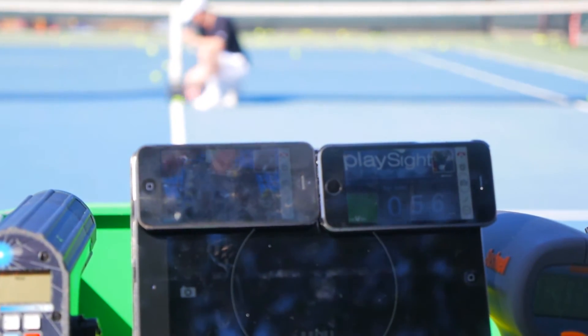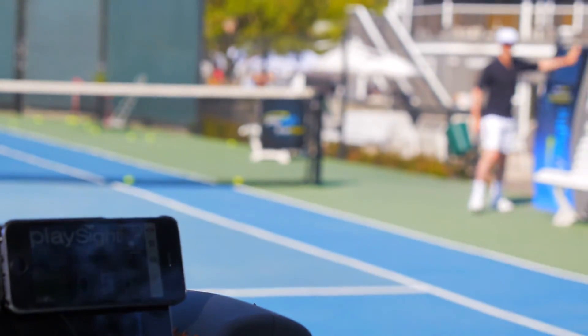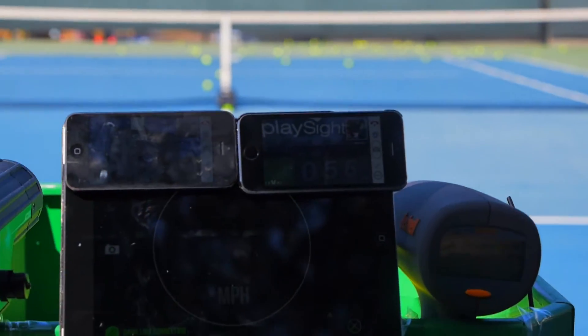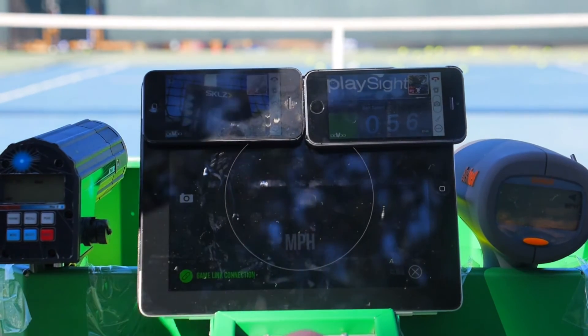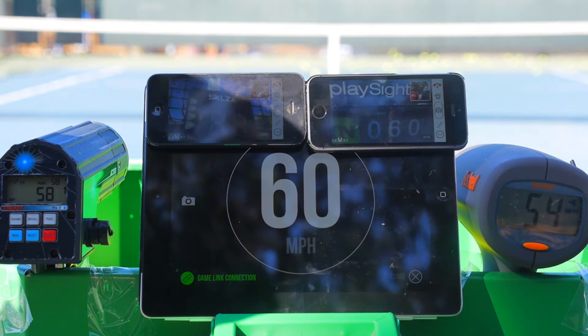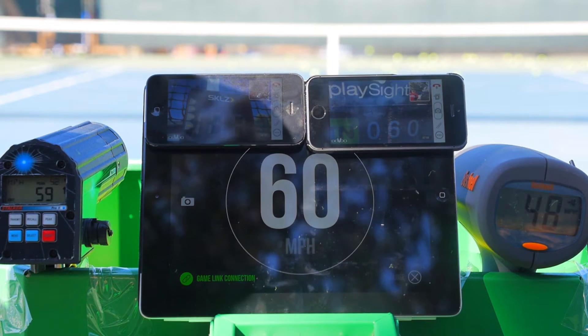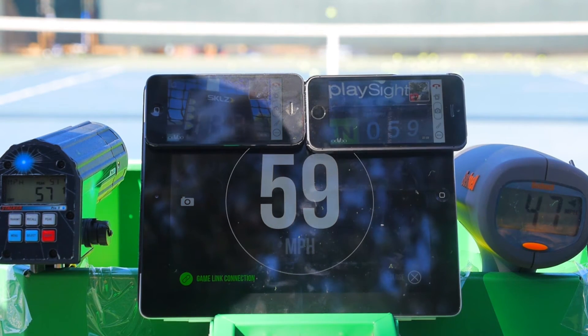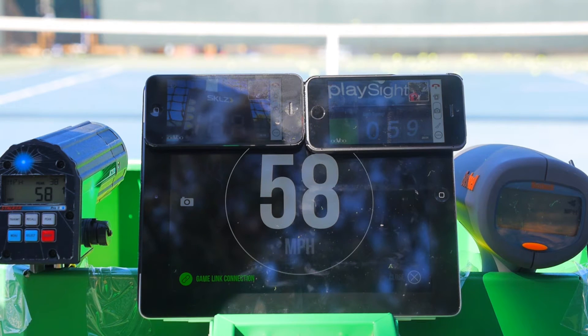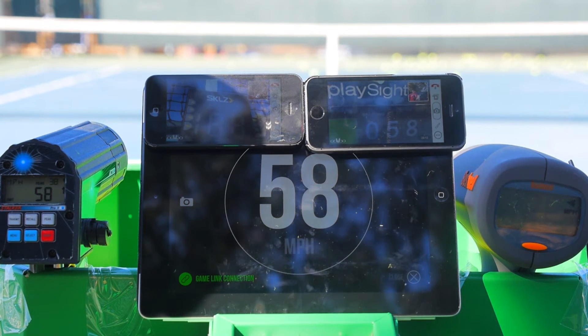The shooting session begins, with the caller signaling each serve with 'Action!' across twenty shots. One standout moment draws the reaction 'Magnificent!' as all five speed radars simultaneously capture each ball's velocity throughout the session.